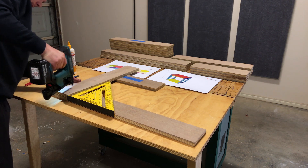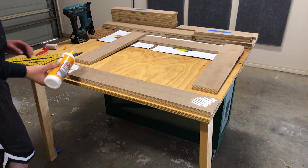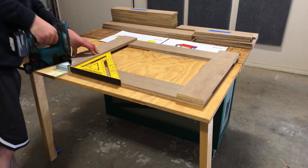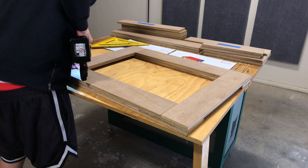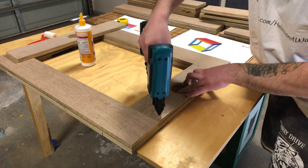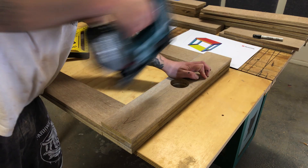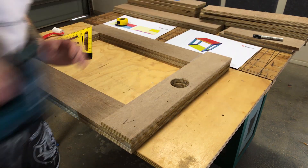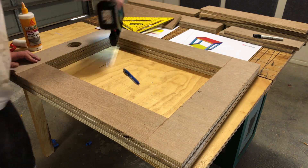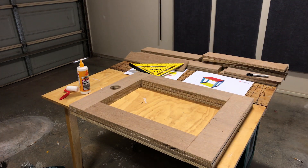With the parts pre-cut it's one big lego set. And I made two of these.